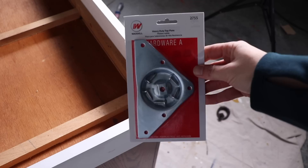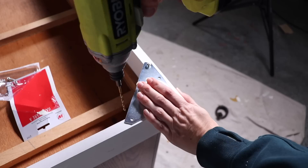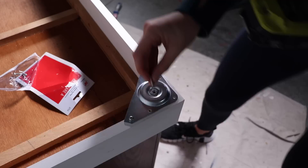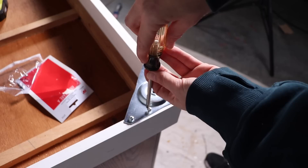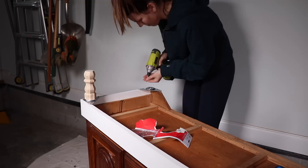I decided I wanted to put some feet on this piece to lift it up off the ground a little bit. I grabbed these brackets from the hardware store and installed them on all four corners. There were lots of feet to choose from that just screw right into these brackets — I ended up picking up two different styles, but this one won out in the end.